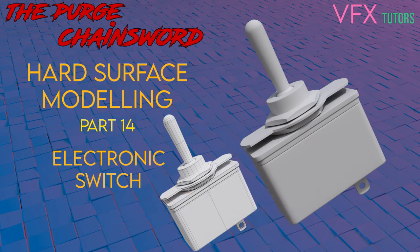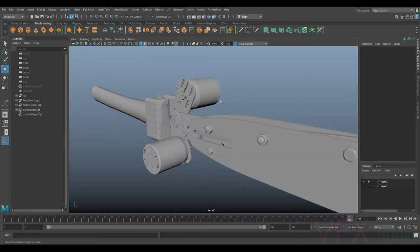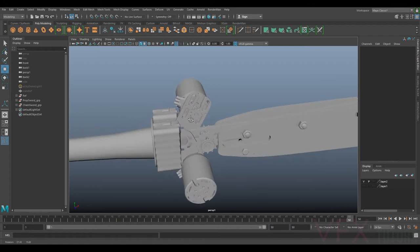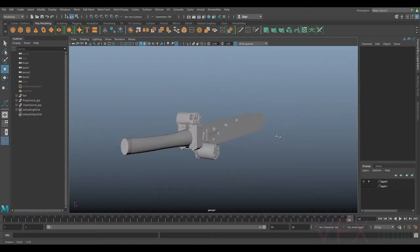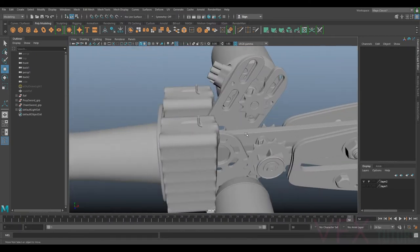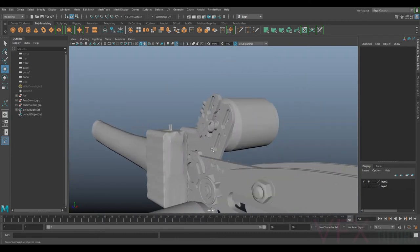Welcome to VFX Tutors. I'm Josh, and in this tutorial we're continuing with our chainsword. In the last tutorial we created the battery pack, and before that we did a rough blocking. We've got some extra bits here and we're almost done. We'll leave the chain and wires for last, and in this one we're going to create the toggle switch to turn this on — it's a small detail you might notice.